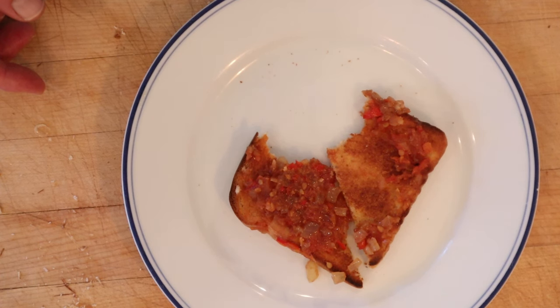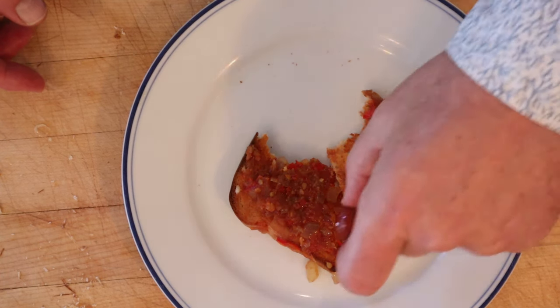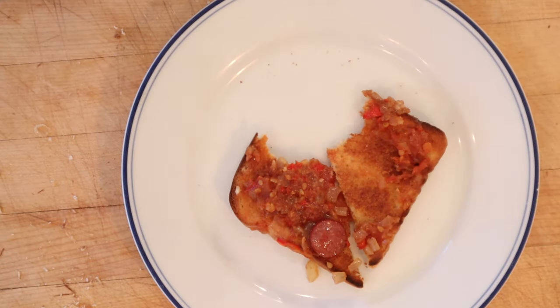It's pretty tasty, but I do want to plus it up. So I'm going to break one of my own rules and add meat to a sandwich that doesn't already have it. That's right — I fried up some hot dog slices. Let's give this spiced tomato sandwich plussed up with some cooked slices of hot dog a go.